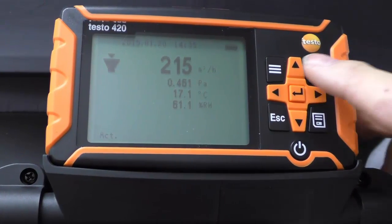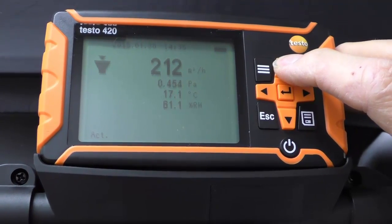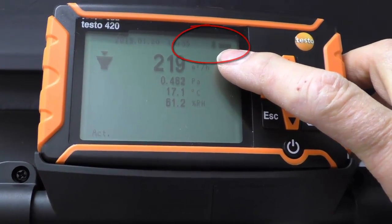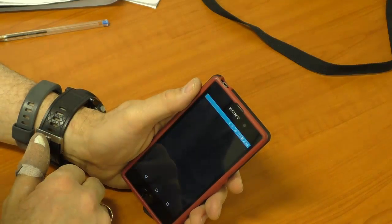Now it's in the manual — it's not obvious from the display — but we simply hold this up arrow here until we see the Bluetooth symbol appear. There's the Bluetooth symbol. Having turned on the Bluetooth, we just simply run the app up.